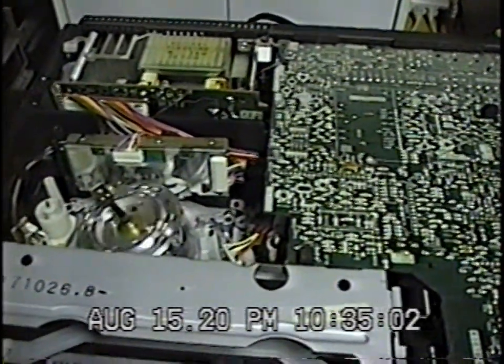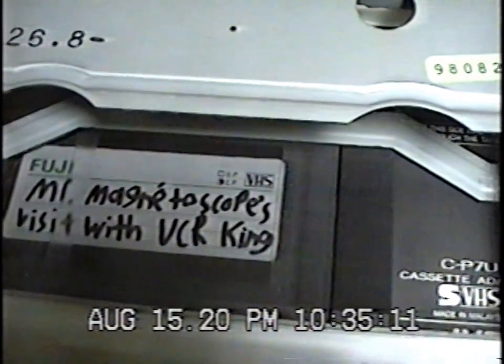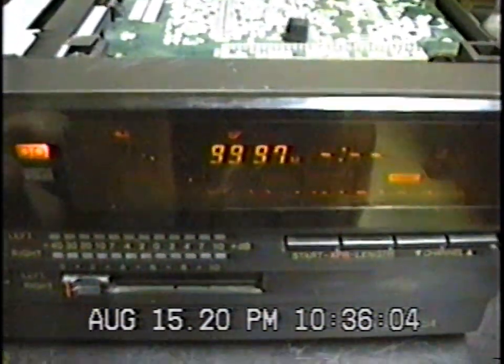It's on fast-forward now, then rewind — the tape counter is moving. If I enable counter memory, it will automatically stop at 00. Let me fast-forward it a bit, press stop, reset the counter, then fast-forward again. Now if I press rewind, it will stop at 0 — and there it is, that's what counter memory does.